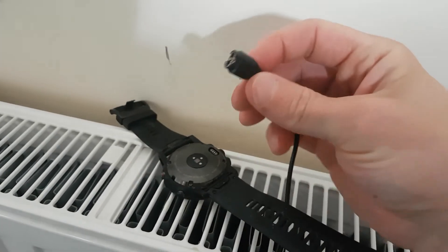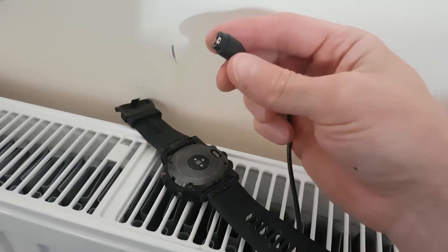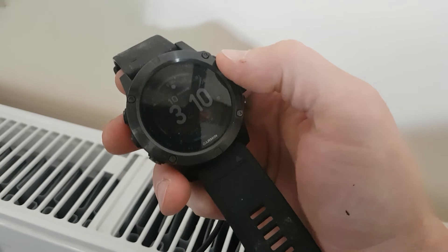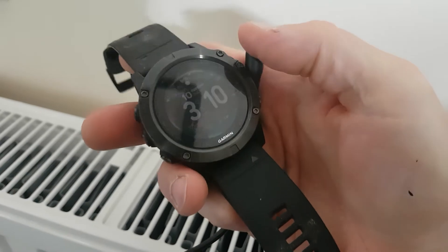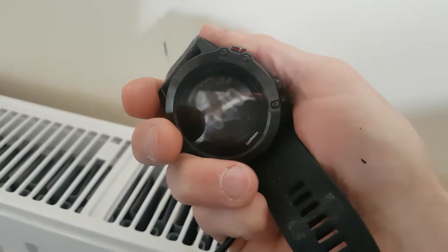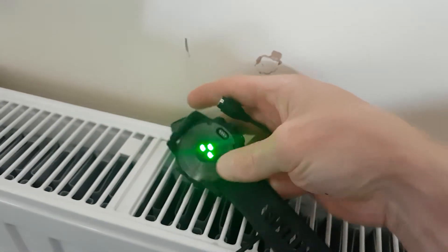I've done it twice now where I've forgotten one when going away for a weekend, and my watch got a bit low because we were out walking in the mountains all day. It really sucks the life out of your battery if you're tracking on full GPS for six or seven hours. I prefer full GPS over ultra-track mode — it's a bit more accurate.